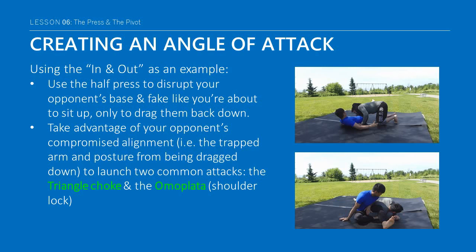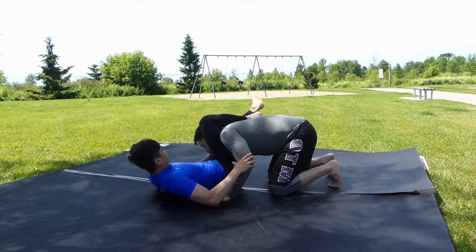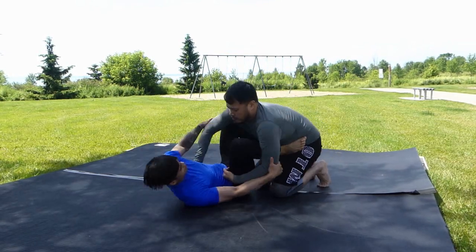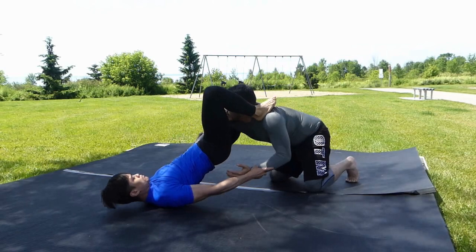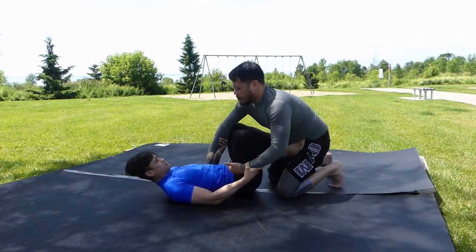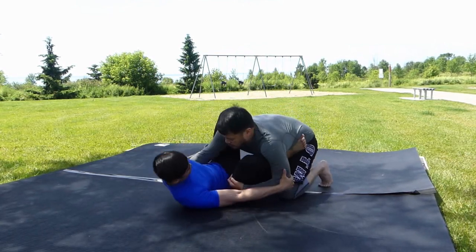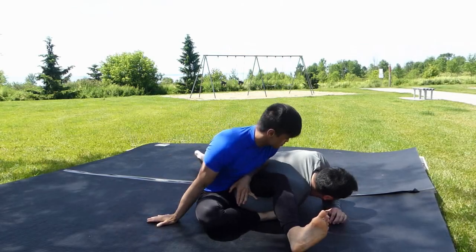If you successfully manage to break their posture from this action, you may now be in a position to explore two common attacks: the triangle choke and the omoplata, which is a shoulder lock. We care less about the finishing details of either at this point, but more so on the concepts used to break posture and weaken the structure of the arm, as well as the pivoting movement to create the proper angle of attack.